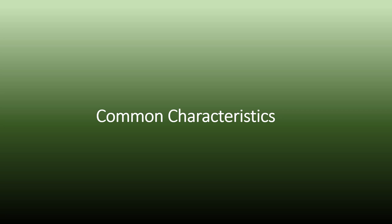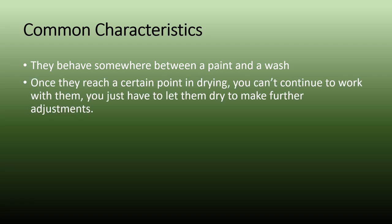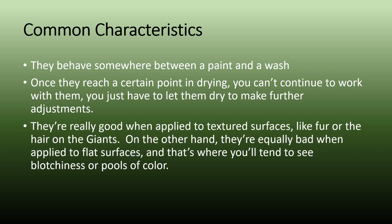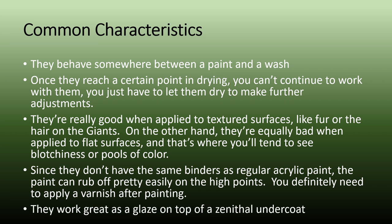Before I get to the final comparison between instant colors and contrast paints, I wanted to talk about some of the common characteristics of the paint. First off, they're not a paint and they're not a wash — they're somewhere in between, so you have to get used to working with them. Once they reach a certain point in drying, you can't continue to work with them; you've got to let them dry before you do anything else. When a figure is highly detailed, like the fur or hair on the Giants, they're really good. But they're equally as bad when you apply them to flat surfaces — that's when you'll see the paint pool or give you a blotchy effect. And since they don't have the same binders as regular acrylic paint, the paint can rub off pretty easily on the high points, so you definitely need to apply some varnish before gaming with them. Finally, they work great as a glaze on top of a Zenithal undercoat, and I think that's where they really shine.